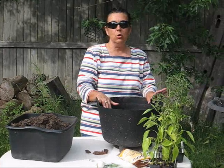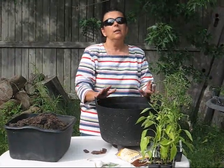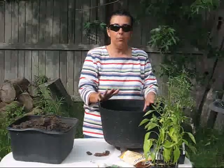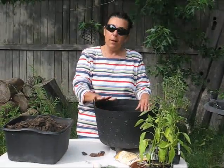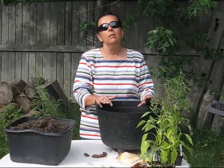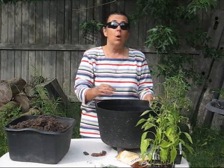Now, before you ever start planting this garden, you will need to properly clean your container. You simply put the container in a bucket of water with a capful of bleach. Make sure that you scrub and remove any soil residue, let it soak for about five minutes, take it out and completely rinse it, and let it sit out in the sun and completely dry. The sun will actually help sterilize the inside of the container.